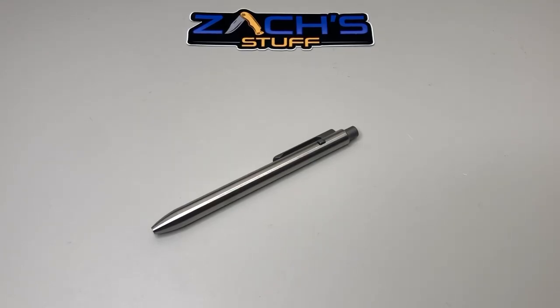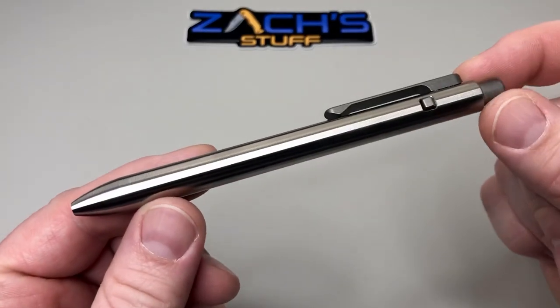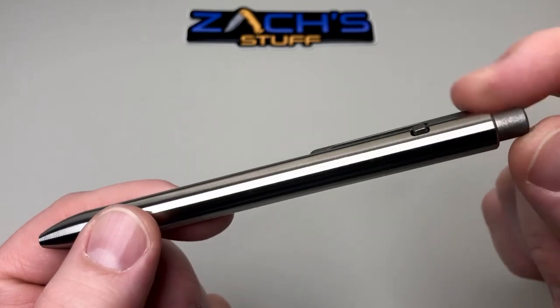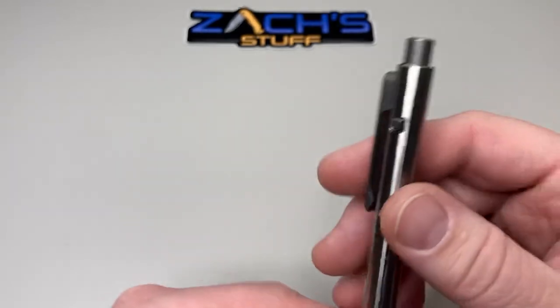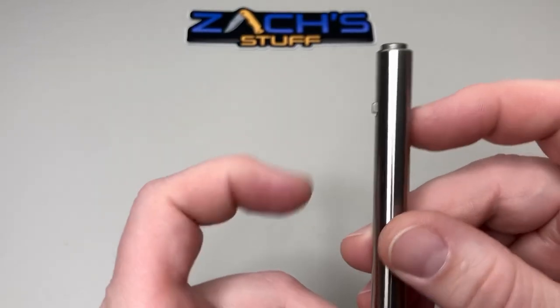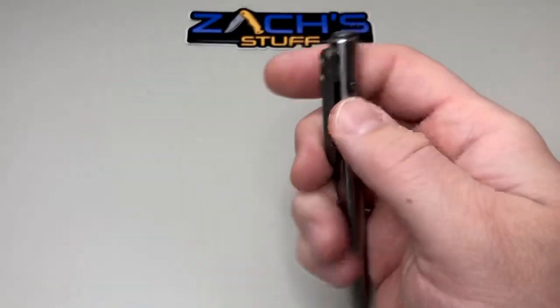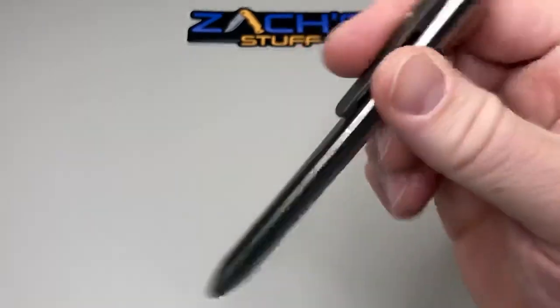Hey everybody, welcome back. I got a new addition to my EDC pens — this is the Tactile Turn Side Click. As you can see, the buttons are on the side. You have a milled pocket clip and a push button which pops out that little side, and you can just sit here and have fun with it all day long.